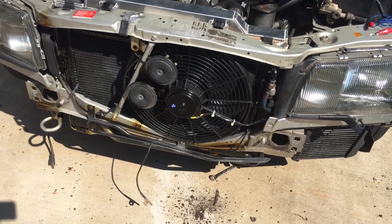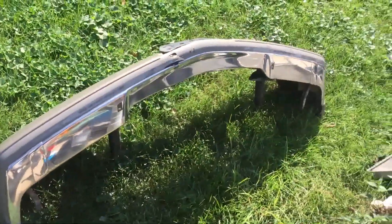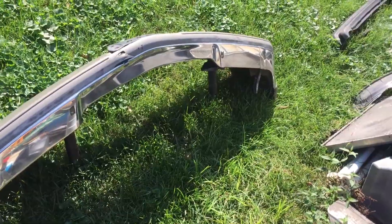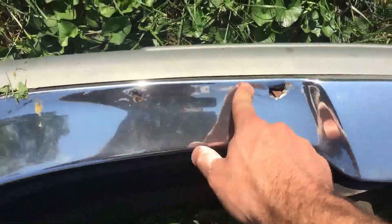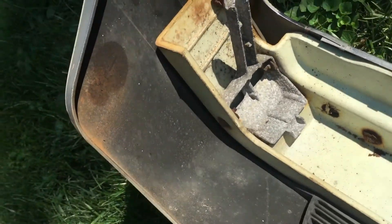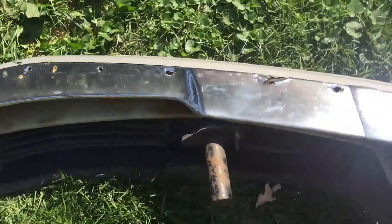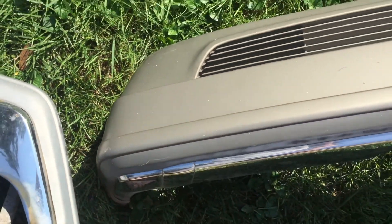I wasn't about to spend $900 for a new set of fans from Mercedes. I've got the front bumper off. I picked up this used bumper which has really nice chrome except for that one dent, but really nice — no rust. You can see my existing bumper: it's all rust inside and all the fasteners have just turned to dust. This is a common problem with 126 cars. Getting the cover off, which is still in good shape, might be a bit of an issue.